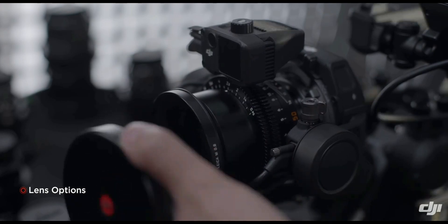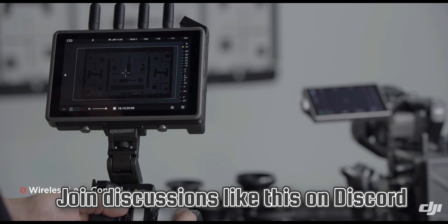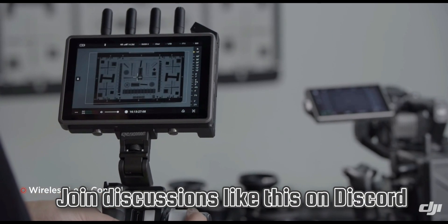Let me know what you think of the Ronin 4D gimbal camera. Are you interested in cinema cameras at all? If you'd like to talk more about things like this, be sure to check out our Discord — link is in the description.